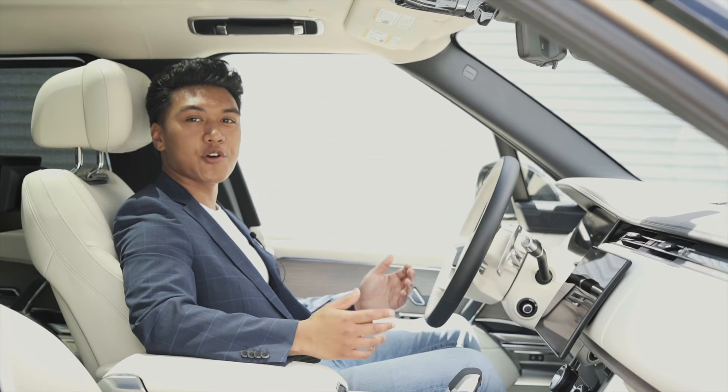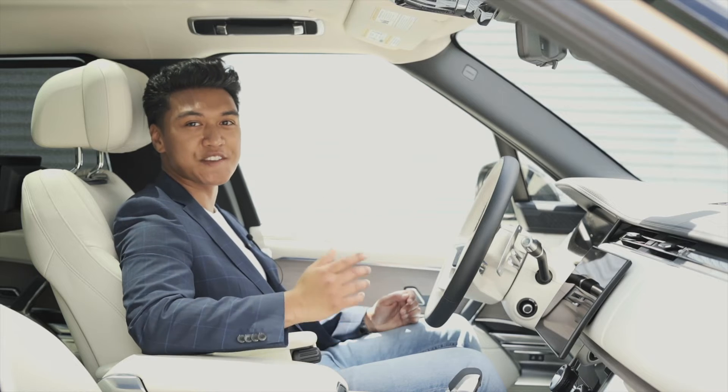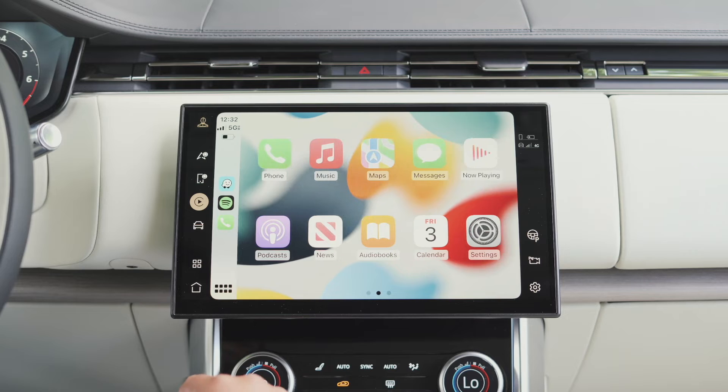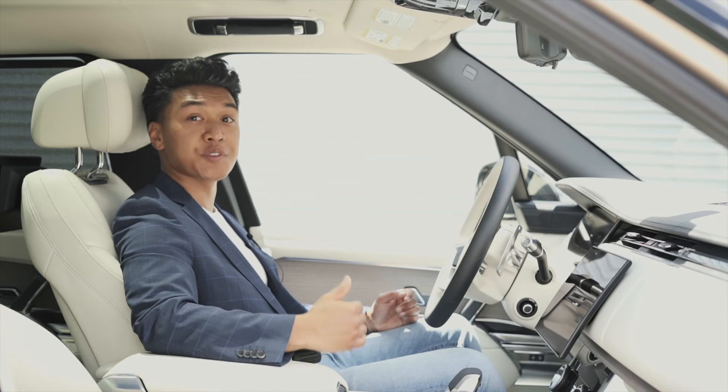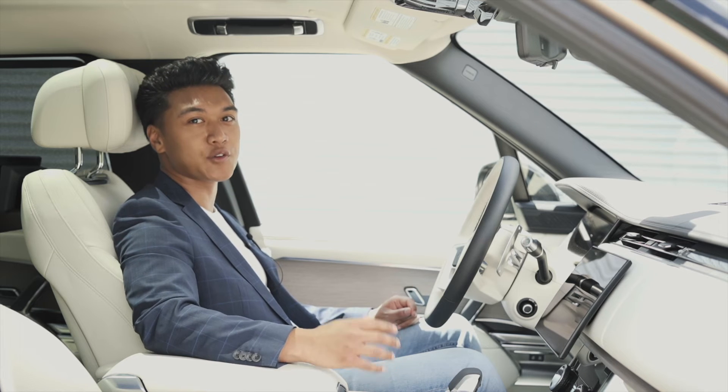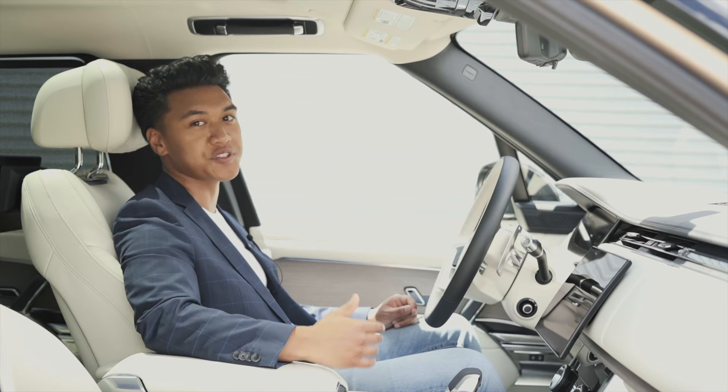Apple CarPlay and Android Auto are a couple of other fantastic ways to stay fully connected to your vehicle, creating a seamless and user-friendly interface. All new Land Rover vehicles that are equipped with a smartphone pack come with those connectivity features. For some Android users, it might be necessary to download the Android Auto app on your device before using the feature.